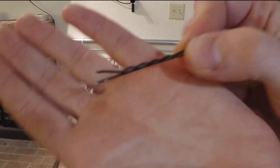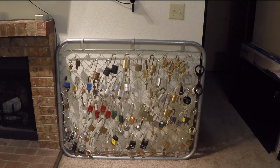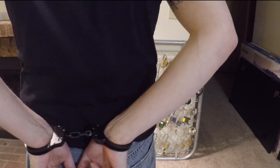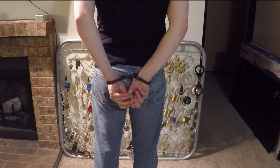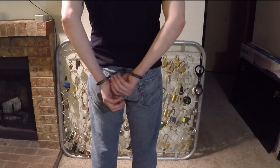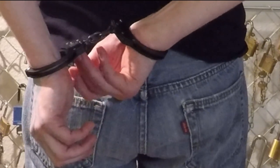I also have the keys on the table right here just in case. I'm going to start out with a bobby pin. Oh well, I didn't do it behind my back yet — I'm just going to put my legs through real quick. I'm a pretty flexible person. There we go — got them behind my back. I'm going to use a bobby pin, still folded up as normal. Here's the keyhole.